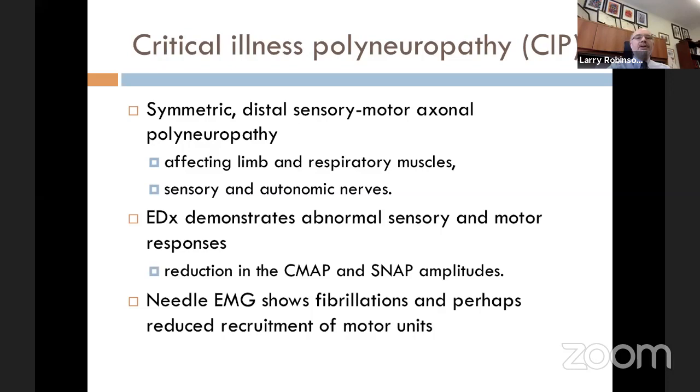In critical illness polyneuropathy, you'll have symmetric distal sensorimotor axonal neuropathy — primarily axonal, not demyelinating. It can affect distal limb muscles. Often electromyographers get called to the ICU because someone can't be weaned off the ventilator, perceived as respiratory muscle weakness, but in fact all limbs are weak. It can also affect the sensory and autonomic nerves. Electrodiagnosis demonstrates abnormal both sensory and motor responses. Needle EMG shows fibrillations, reduced recruitment of motor units, and the remaining units fire faster than normal.